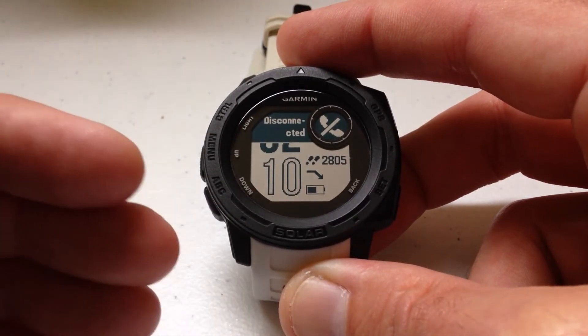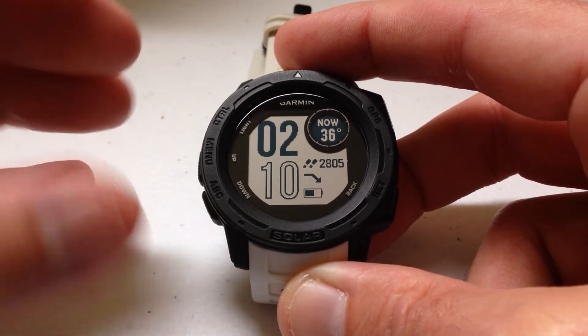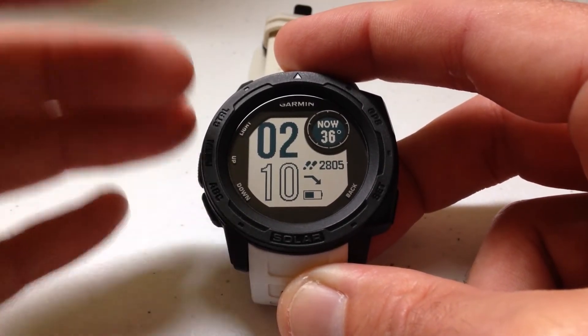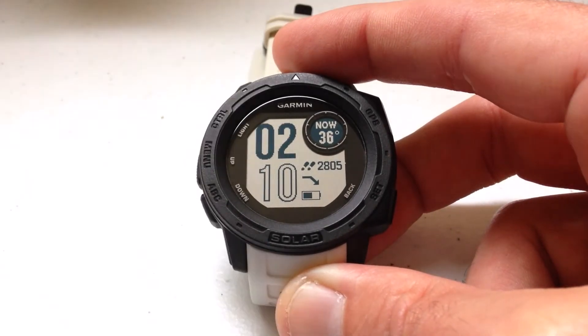I have my alert sounds turned off and also my light turned off on alerts. Depending on how you have your alert settings set up, you could get a beeping notification, your light could turn on, or your watch could vibrate. That all follows your alert settings, but that's what it looks like when you get this notification.